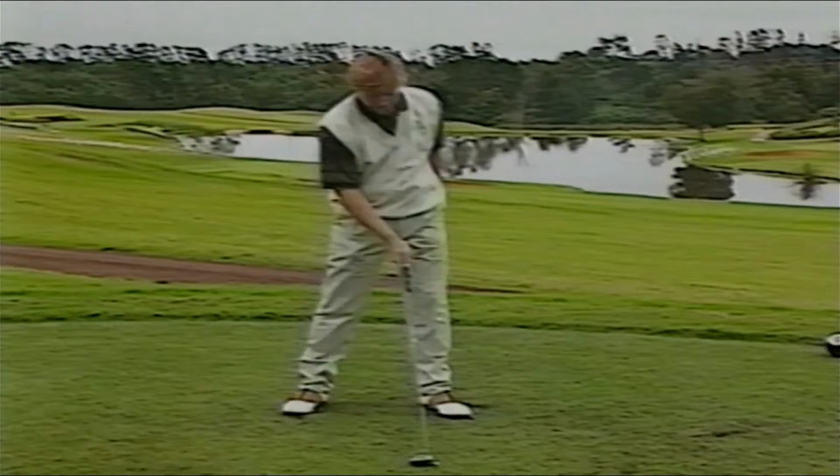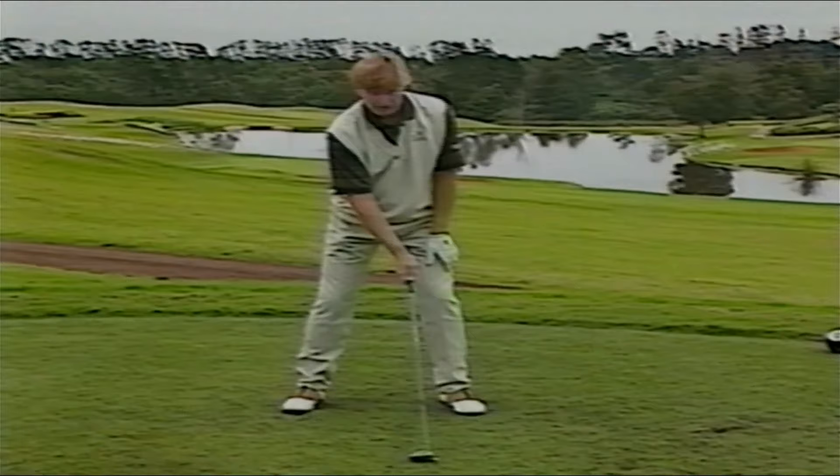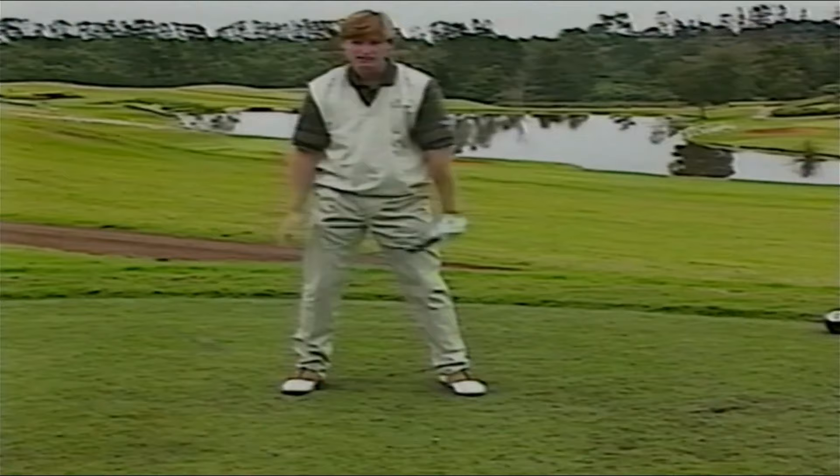Another thing you want to think about is where to put your weight. On the driver, I put about 60% of my weight on my right leg and about 40% on my left. It makes for pretty good balance because you want to get most of your weight back to your right side.